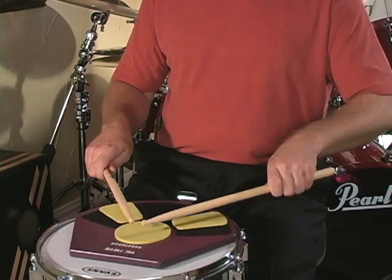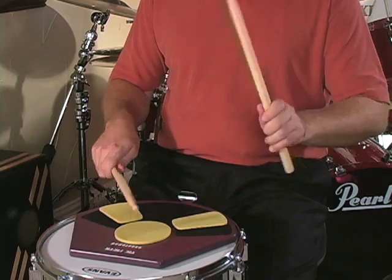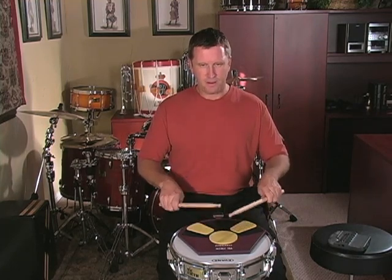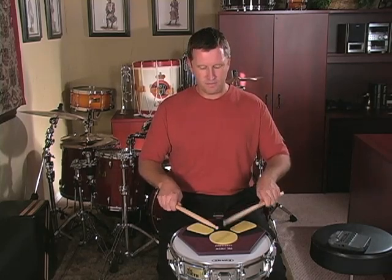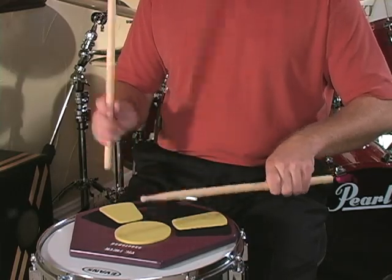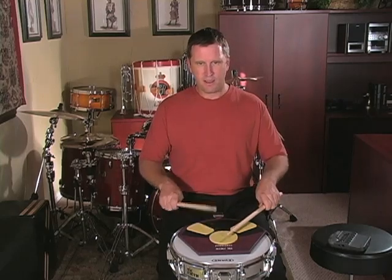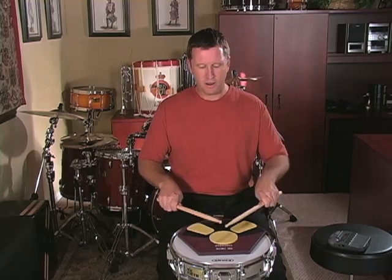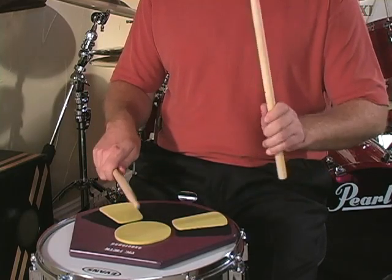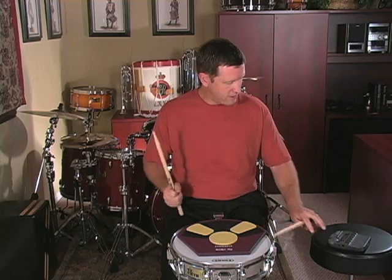Quarter rest, quarter rest. Lift — paradiddle, paradiddle, tap, double, double tap, double double double — paradiddle, paradiddle, tap, double, double tap, double double — paradiddle, and rest. Double double tap, double double tap, double double tap, tap, tap — paradiddle, paradiddle. Repeat. Double, double, tap, double, double tap, double, double, tap, tap, tap — paradiddle, paradiddle, tap — and there you have it at 80 beats per minute.